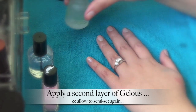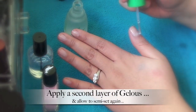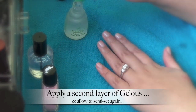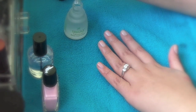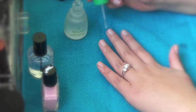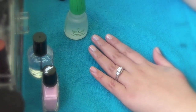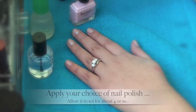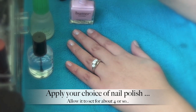Moving on to the next step: apply another coat of the Jealous gel coat. Again, you're going to let it semi-dry.